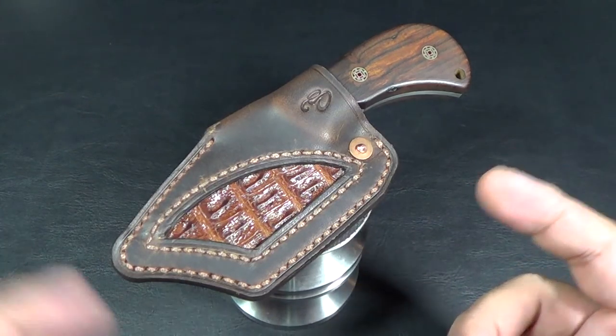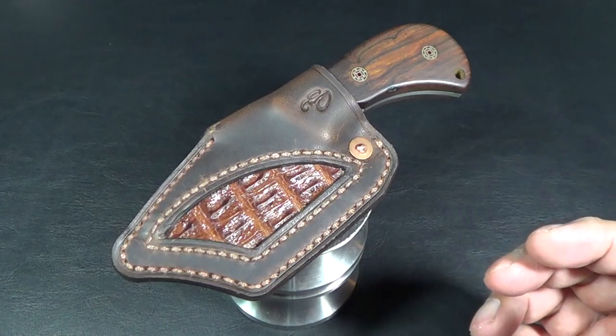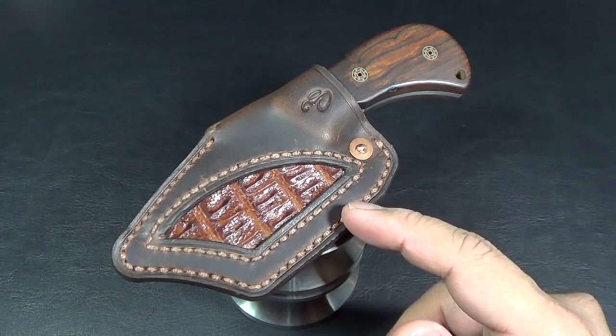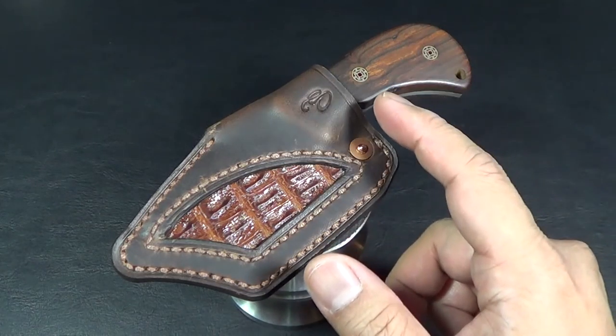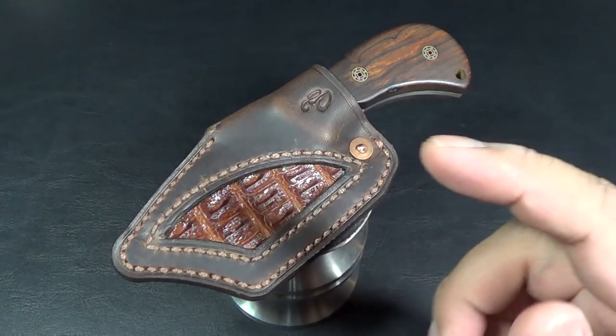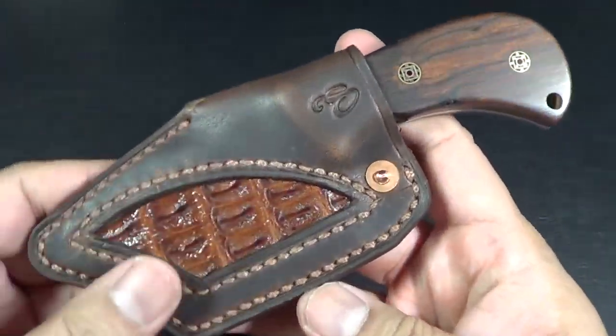It was a little bit dark, so I wanted to really give it a little more justice in the video coverage. Eric made me this sheath here for my JPI Knives Orca Model No. 2, which I did a video on, and I wanted to show you guys the workmanship of this leather maker.